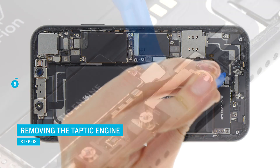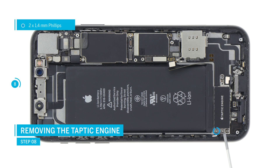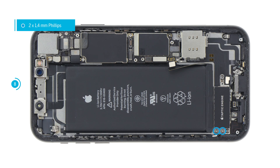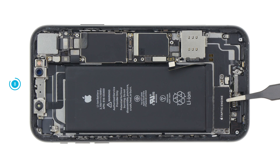Then remove the taptic engine contact and loosen the two screws. Then you can remove the taptic engine.